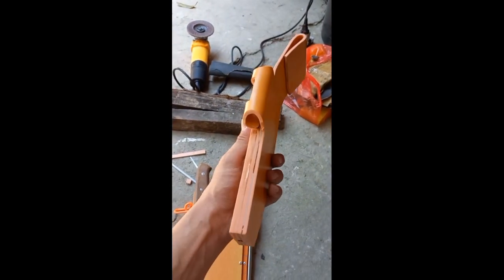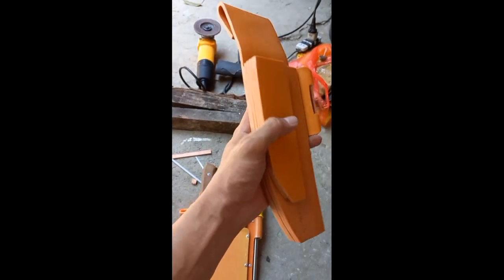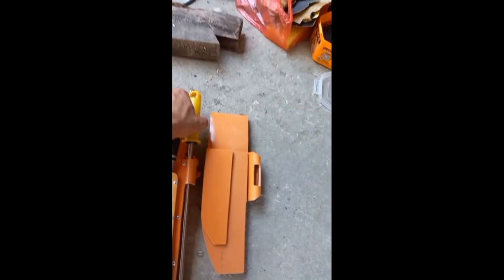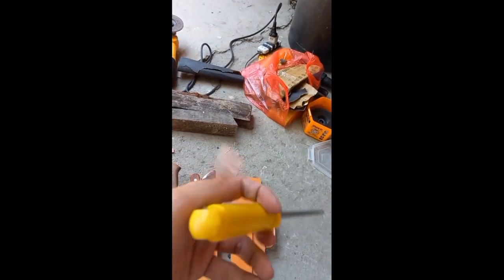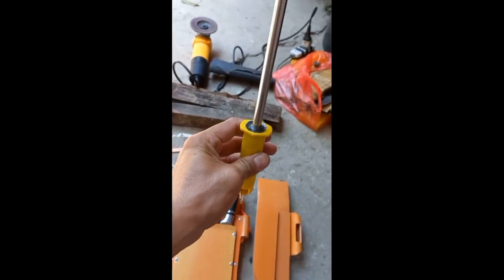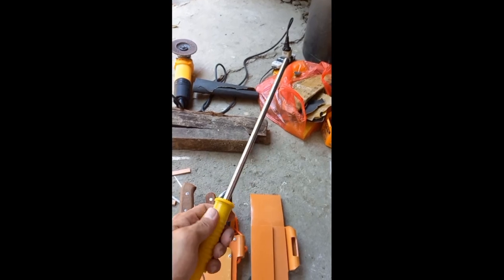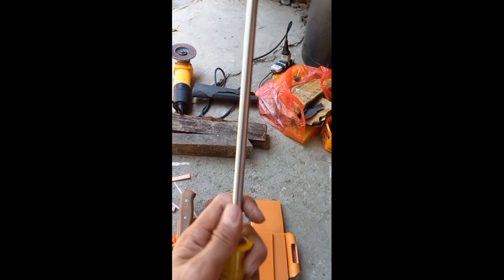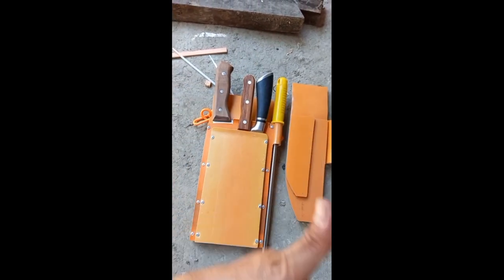Itong isang ginawa ko nga pala — gamit yung epoxy kung gusto nyo, pwede rin yan instead of blind rivet. Tapos itong sharpening steel DIY din natin — sa next video ko papakita ko sa inyo kung paano gumawa nito. Sa inyo lang mga boss — hopefully may natutunan kayo dito sa video na ito. Please like and subscribe to my channel for more videos.